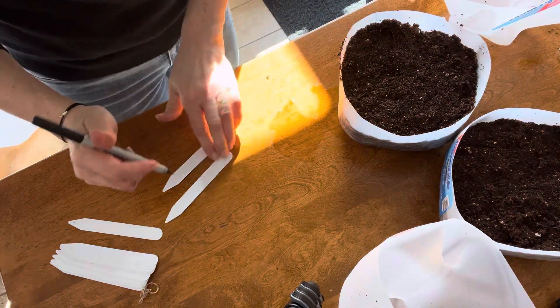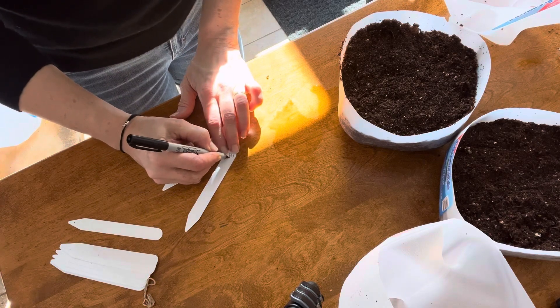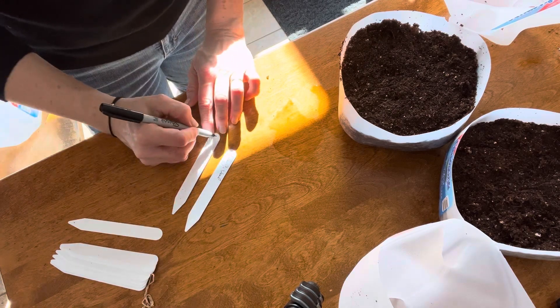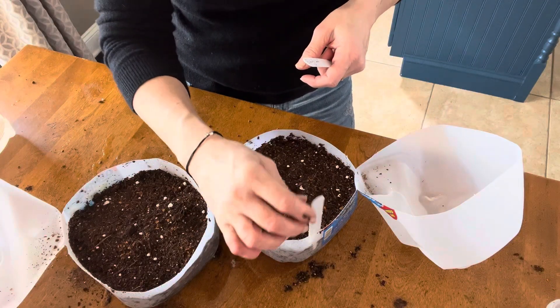Next step — and you'll be glad you did this — create labels for each jug. You want to have one inside and write on the outside of your jug too. You're not going to remember what's in each container, I promise you. So get some labels on there so you know what's in each container a couple months from now.